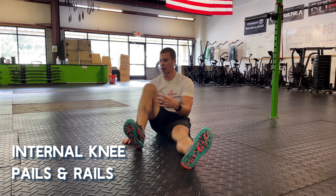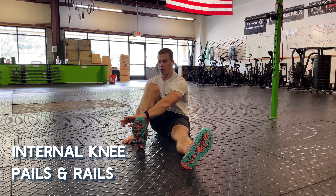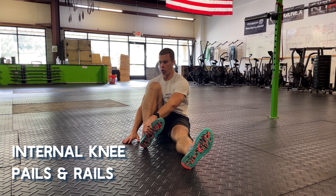To begin increasing and strengthening the internal rotation of your knee, you're going to use the opposite arm and come across to grab the outside of your foot and pull that in towards the middle of your body.